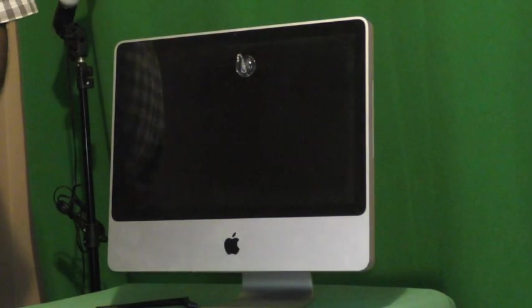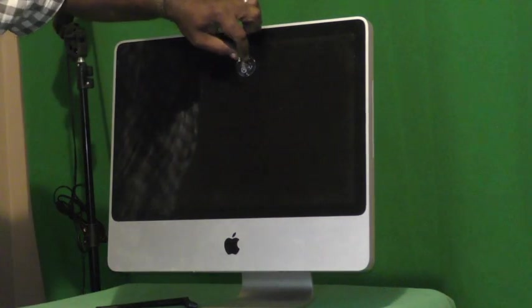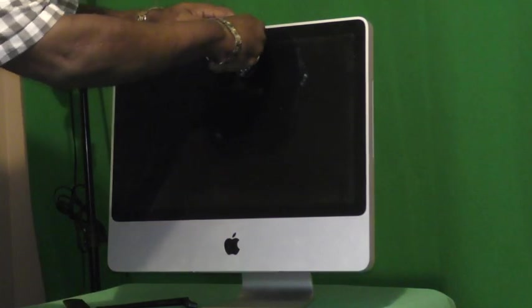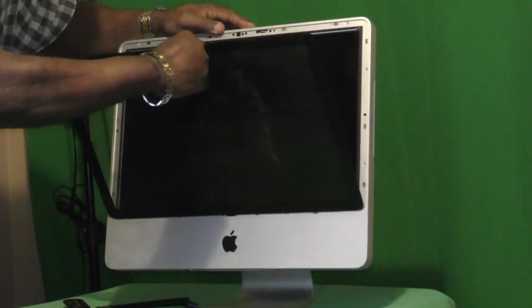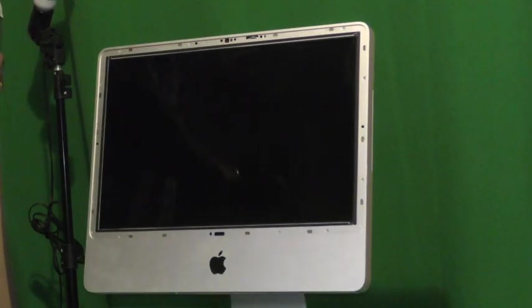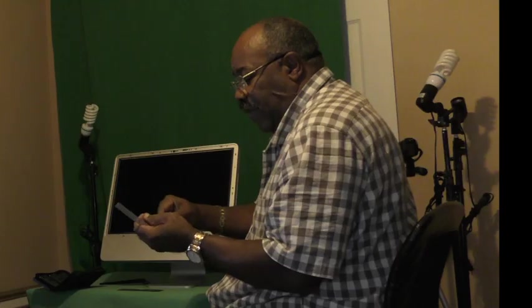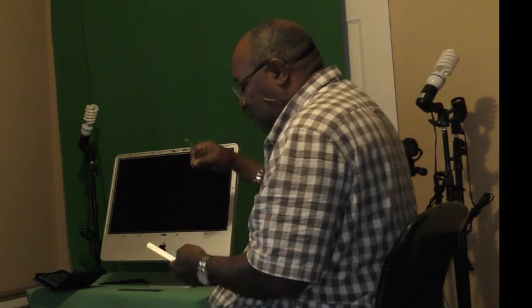The front is a glass cover with metal around it, held by magnets. You use the suction cup to pull it out — you could even use a toilet plunger, I've done that before. Put the glass aside. Try not to touch the screen area. Put the glass in a safe place. Now get your T7 and start removing those thin screws around it. Once that's done, you'll be able to pull that silver cover off, and then remove the LCD.